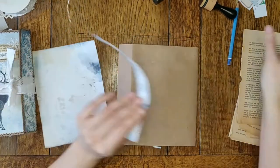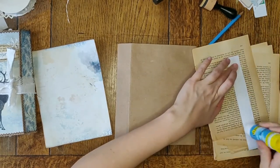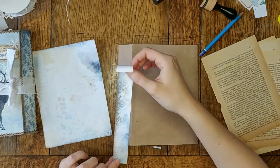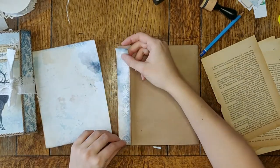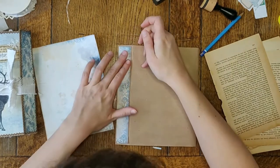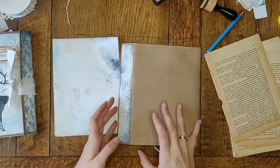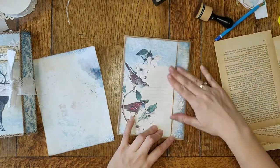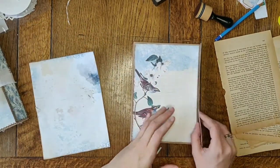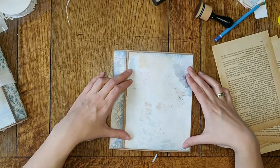Let's glue this down — I want to glue this part first. Trying to put it in the middle. Oh, that's lovely, I like that! It's quite different from the other one just by using different pictures and papers.